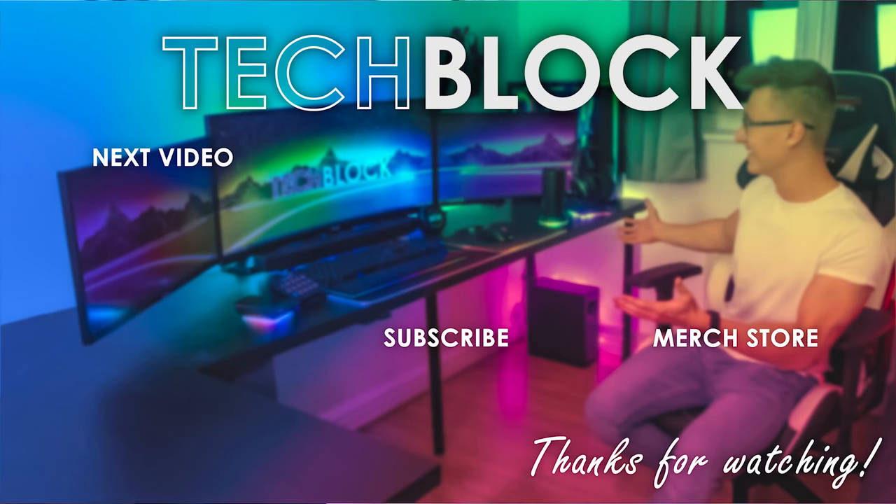Alright, apart from that, thank you all so much for watching. Stay tuned for part two of building the new setup. Hope to see you in another video soon. Goodbye!